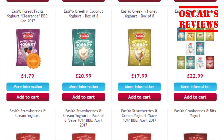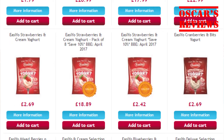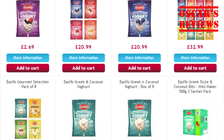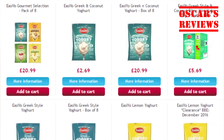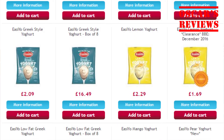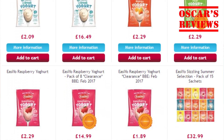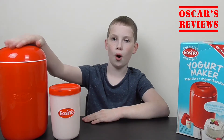Strawberry and raspberry and lots more. So they're about £2 to £3 each, and you can get ones with fruit bits in, low fat ones, smoothies, and you can get different coloured pots.